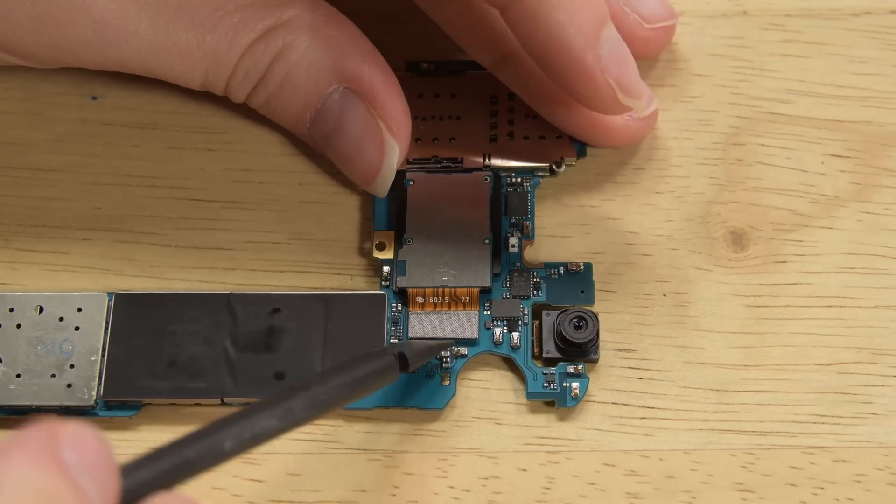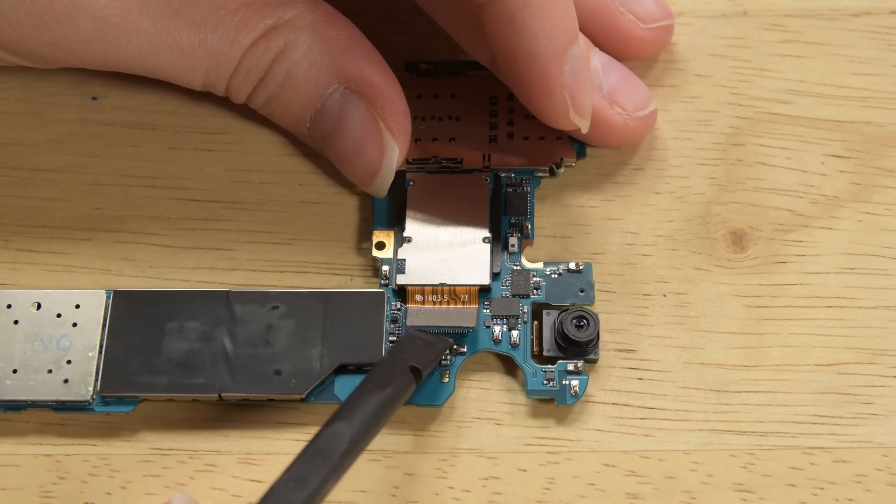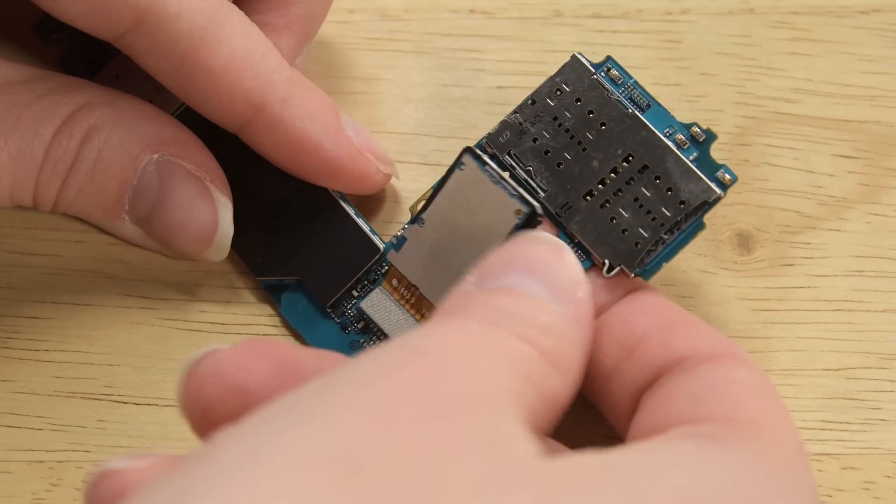To release the rear-facing camera, you just need to turn the board over and disconnect the cable holding it in place. Then you can push the camera through the board.